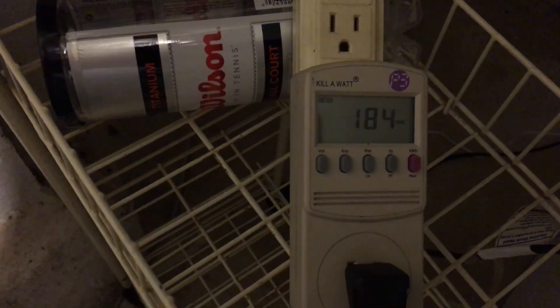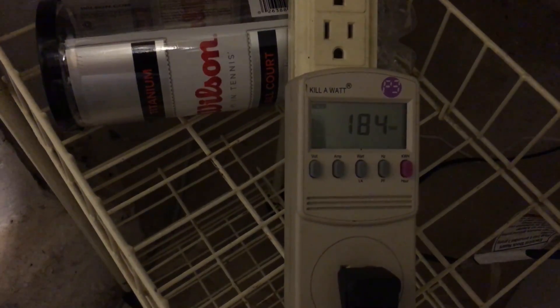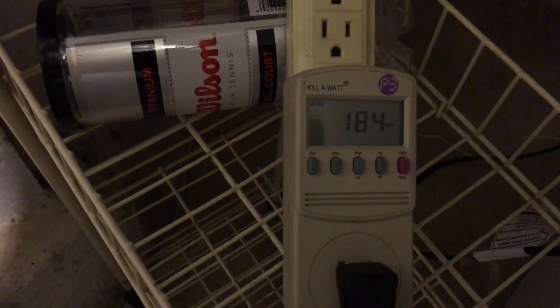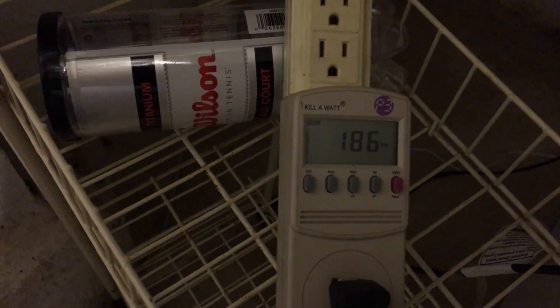It would be very close — the inverter might go into overload or it might actually start the fridge. I'm not sure, but that's exactly what this test is for.